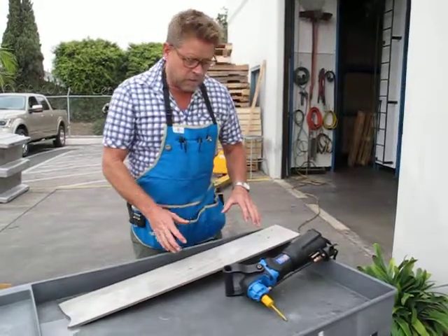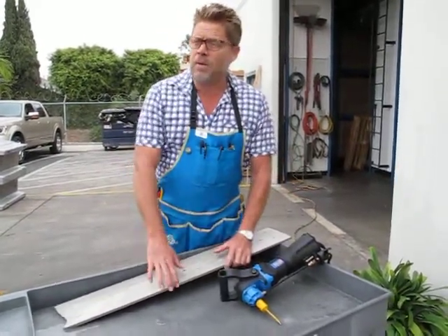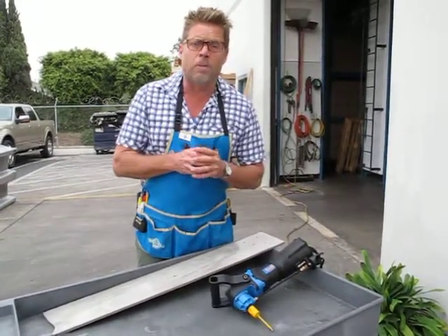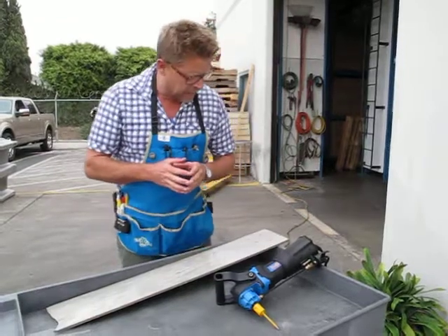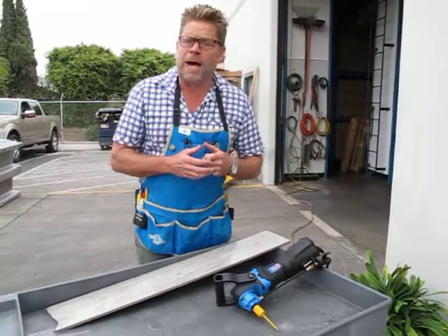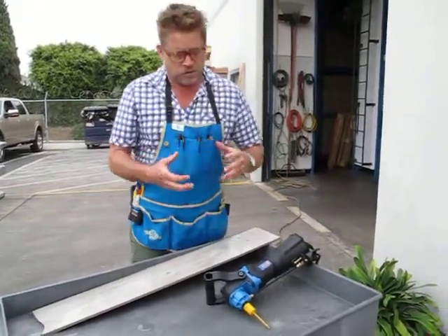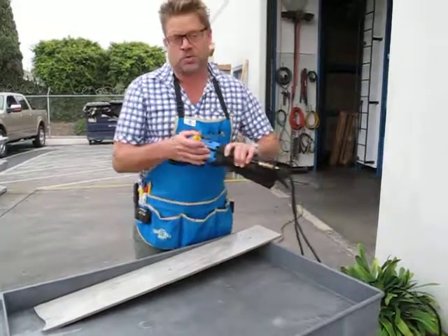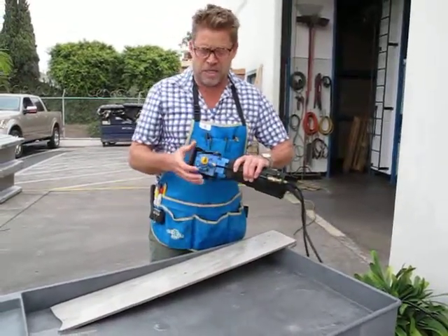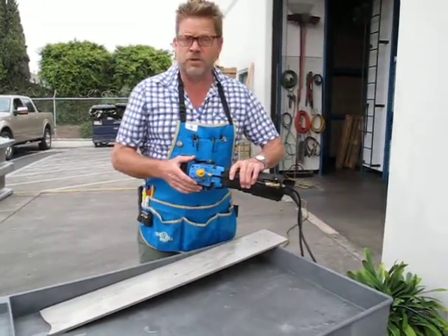If you want to try what they call an electroplated bit — we carry them, I think we call them the bullet bits — those you can run dry, or use a water trigger bottle, spray it on, run it a little. But as far as the right stuff, this sintered diamond bit is the right stuff. It'll last a long time — it's what the fabrication shops use. Thank you so much.